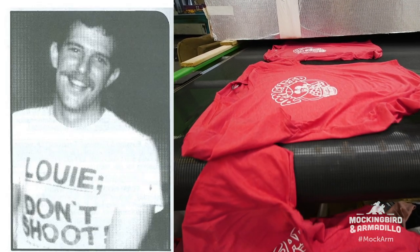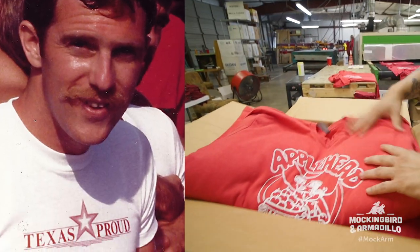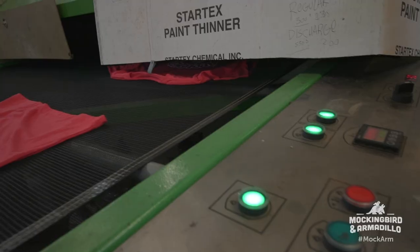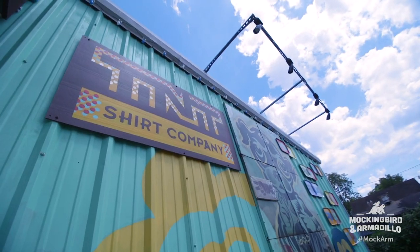He had just come out as being a gay person, and he was proud of who he was. His first design was Texas Proud. Unfortunately, he passed away in the early 90s, and then we continued on after that, and we just grew and grew.